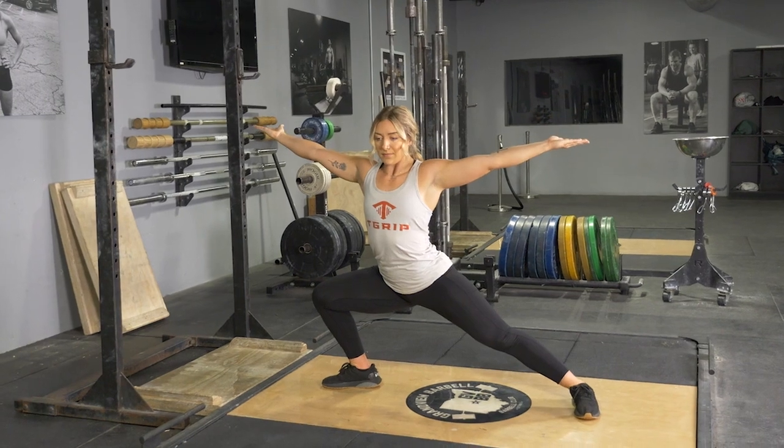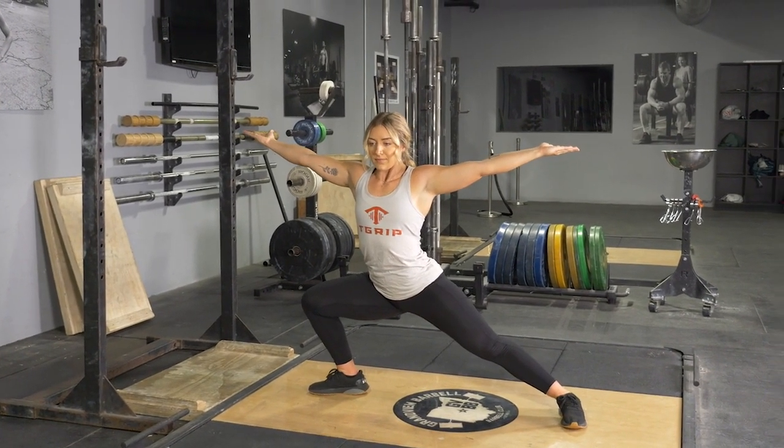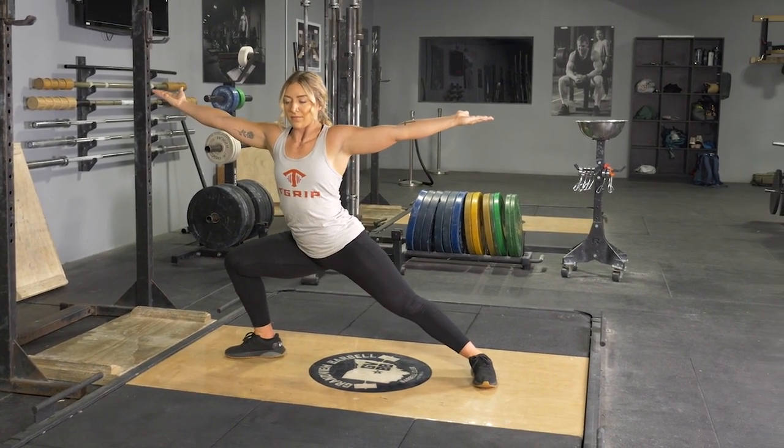Keeping your hands out in a T position with your thumbs facing behind you. Hold this position for the desired amount of time, switch sides, and again hold for the desired amount of time.